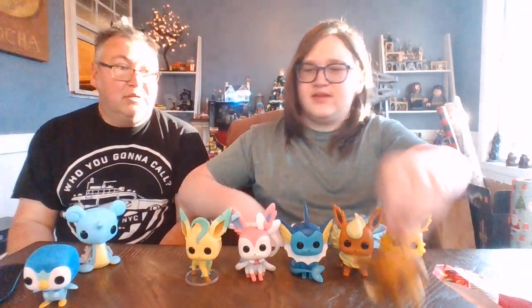Let's get some Eevee evolution comparisons going. We got Sylveon, Vaporeon, Flareon, and Jolteon — wow, they've really gone all out with the Eevee evolutions! And of course we can throw Eevee in here too — it all spawns from this one. I like how she grows a little bit with each evolution. Let's see if Dad can guess the type of each Eevee evolution just by their design. Grass, fairy, water, fire, electric — yeah, Dad got them all correct!